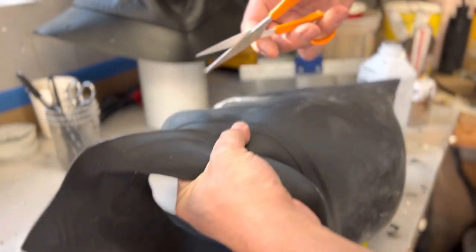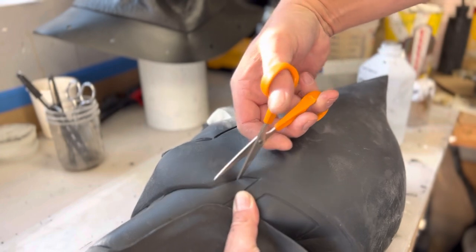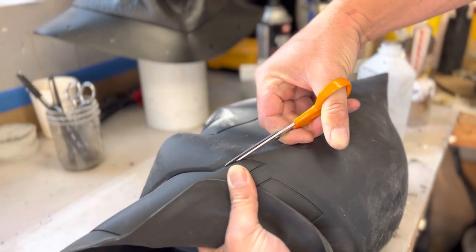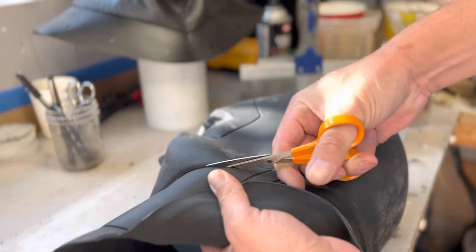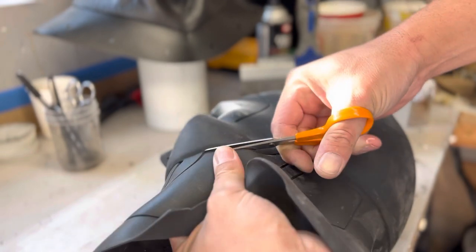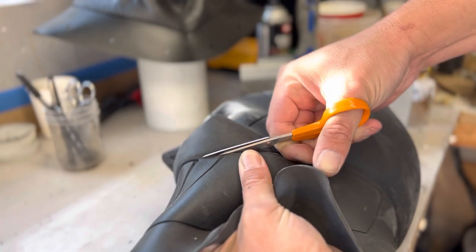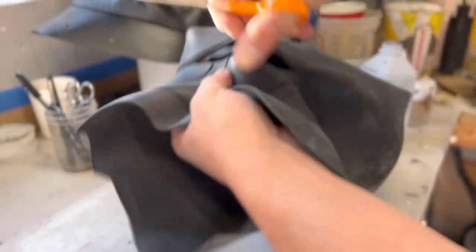Basically you follow the suggested line that's already in the sculpt. I stick them in and like to follow the upper part of the groove that you can see built into the sculpt, just cutting along following the creasing in the sculpt as well.